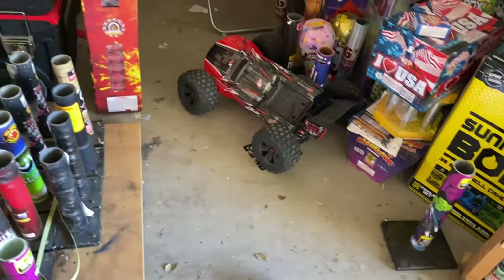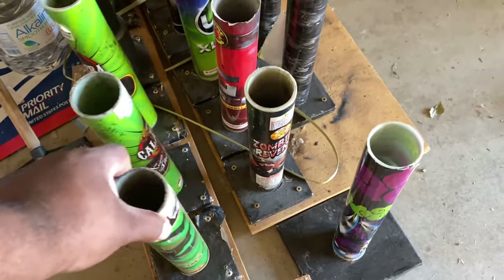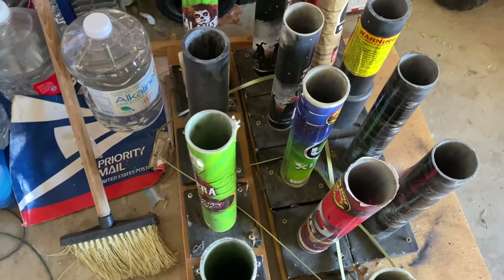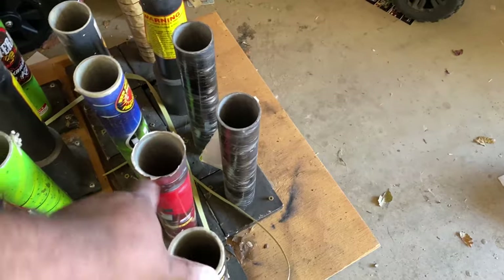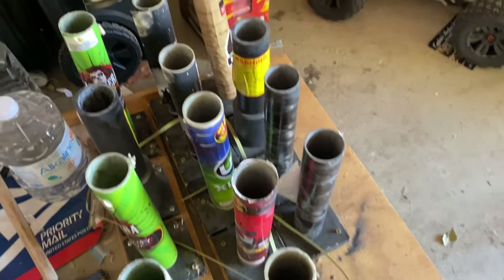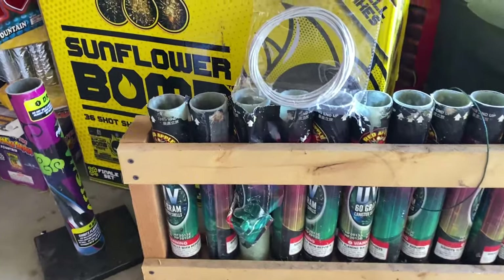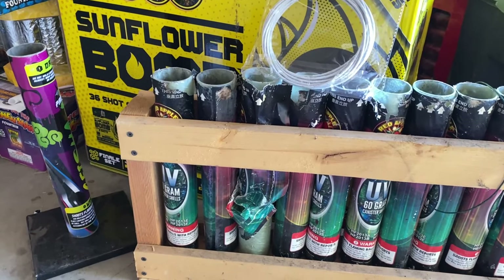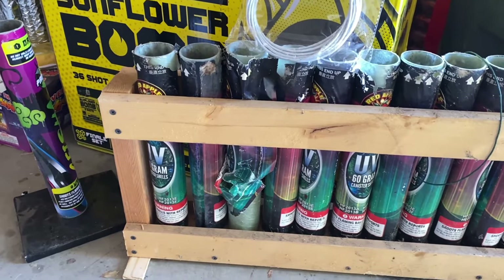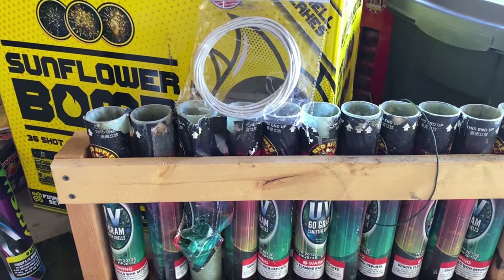I do have some other tubes here — never had a problem with any of them. I've made this little base to make sure nothing flips over. This could possibly happen with this type of typical 'poor man's rack,' as people like to call it. This one here has a firmer base — I usually mount this in grass and put some rocks and other stuff on it, so it really doesn't have any play. Just wanted to share my experience regarding the type of fuse you can use with your tubes. Do your due diligence, guys. Stay safe, have a happy 4th of July. Catch you later, bye-bye.